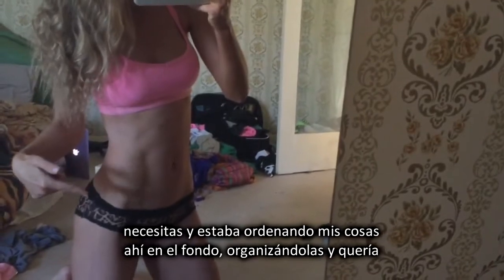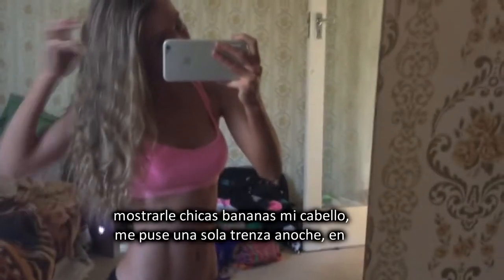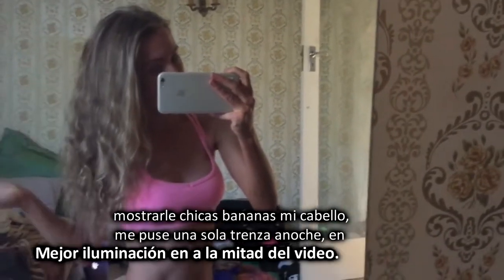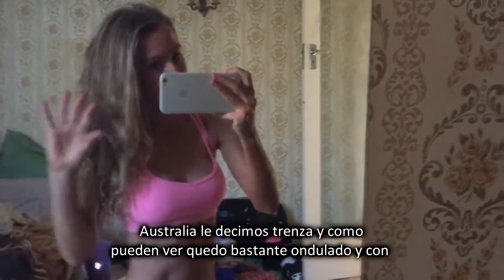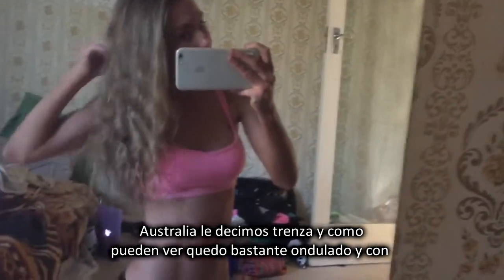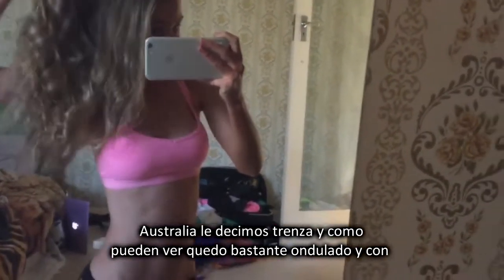I'm just moving my stuff in the background, organising. I wanted to show you, Banana Girls, my hair. I put just a single plait in it last night. In Australia we call it a plait — just a single plait. And as you can see it came out quite crinkly, quite wavy, quite nice.